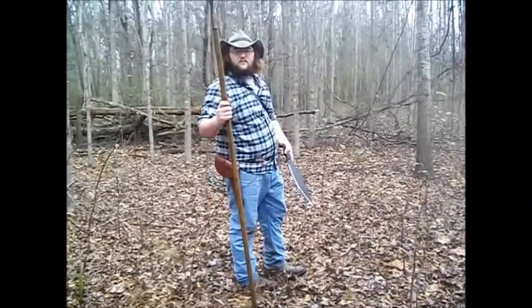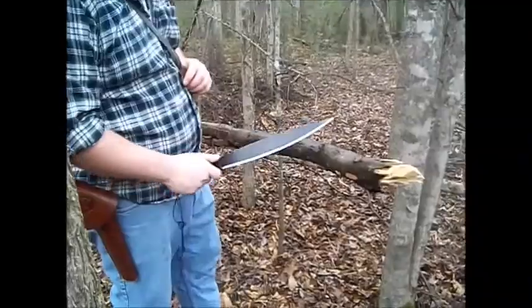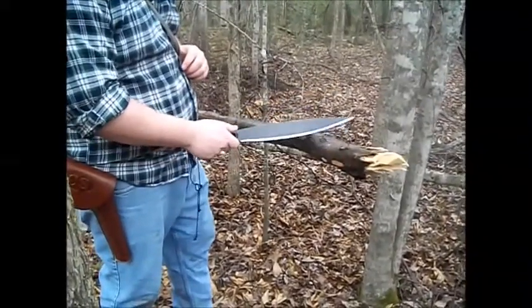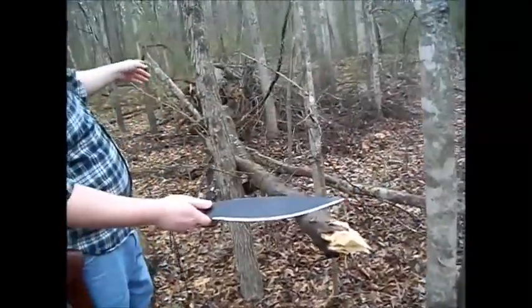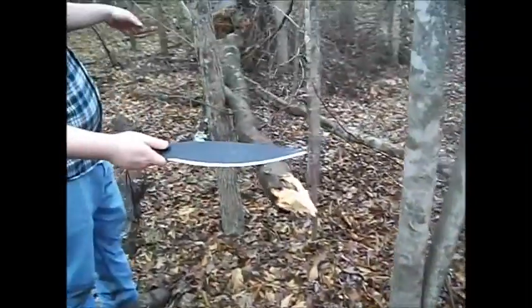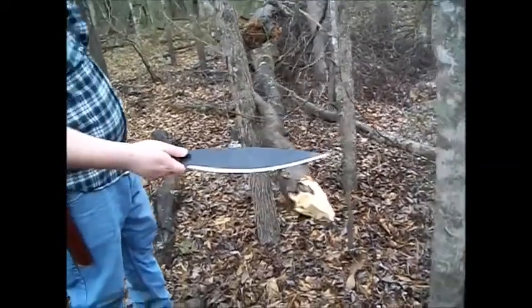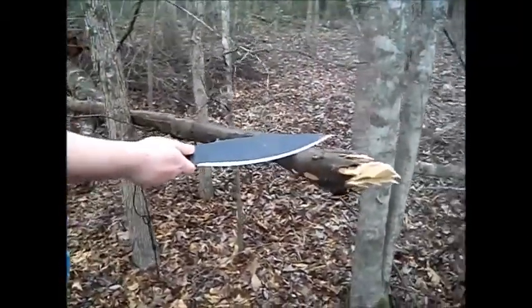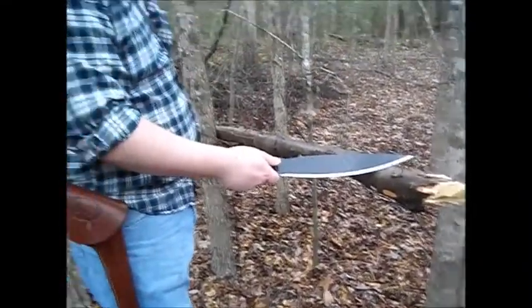I'm going to go over here to my testing log and we'll do some cutting video and kind of work it up from there. This is part of a tree that a whole bunch of other trees fell down on, so it ain't really hurting nothing by chopping on it. All the rest of these woods we've got permission to cut down — the owner of the property wants them gone. I'm going to get through the first of my complaints before I show you what this thing's good at.